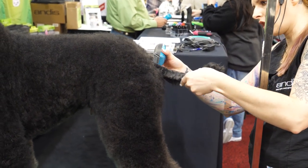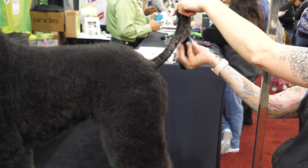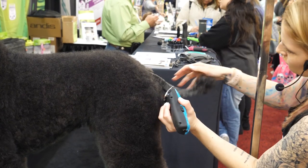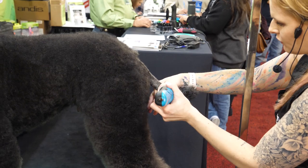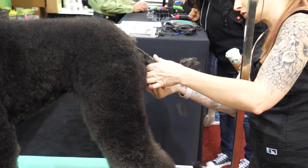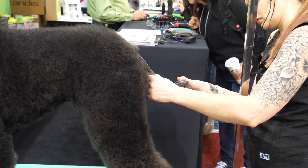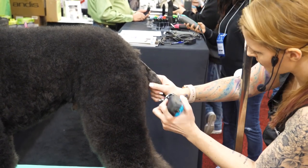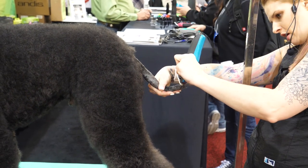Right now I'm just getting the bulk of it off so I won't have to go over it a lot of times. This clipper is taking it all off nice and smooth. If they're nervous, you might need to just move the position of your hand a little bit — some dogs don't like the tip of their tail being held, or try holding closer to the base. Be very careful at the tip of the tail, making sure you're going with the direction of the hair.